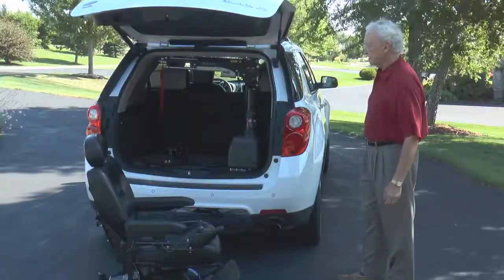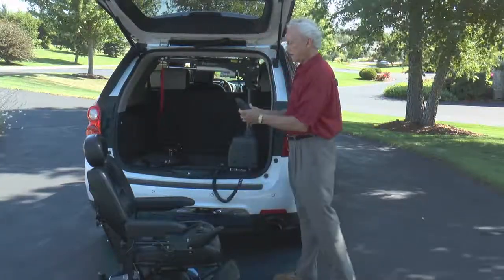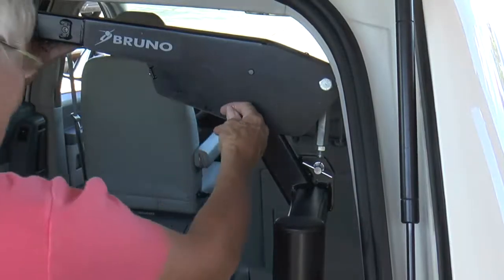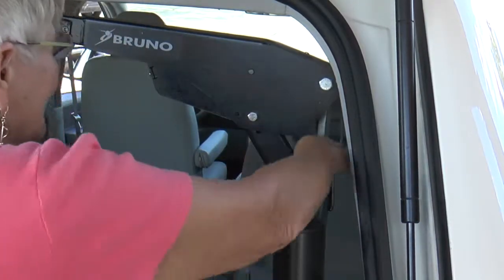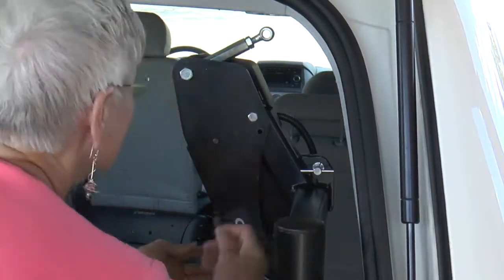With its compact design, the Curbsider takes up only a small corner of your cargo area to preserve maximum seating and storage. Fold down the lift head when your scooter or power chair is not present and the Curbsider is even more sleek, allowing for good rear view visibility.